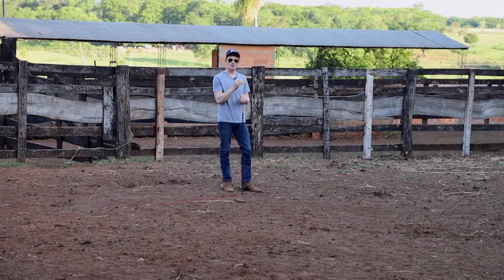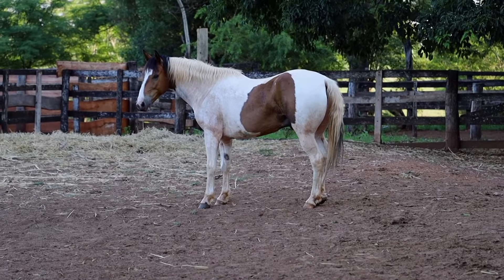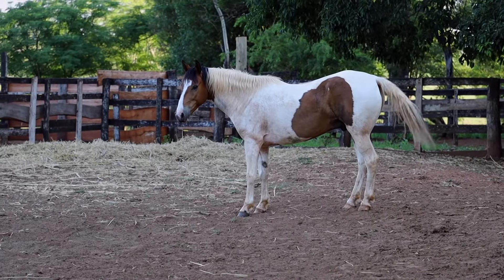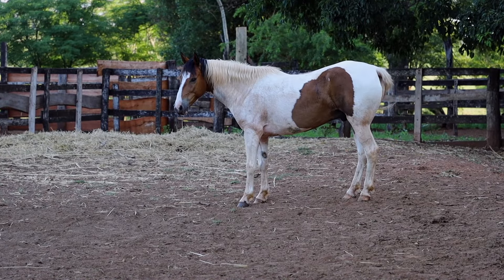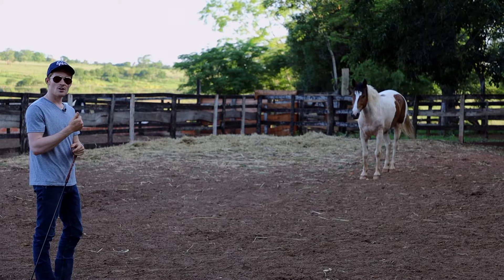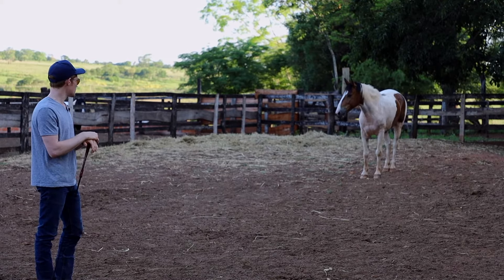With wild horses especially, it's so important that their hind legs are always moving away from you. You don't want them to face you with their butt — you want them to face you with their face. Notice right there he moved one step with his hind legs away, so we're just going to leave him be, let him rest and think about it. We're not even touching him and I got two or three steps of him disengaging his hindquarters from this distance — that's super cool.